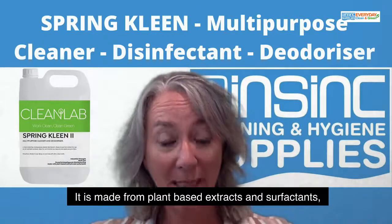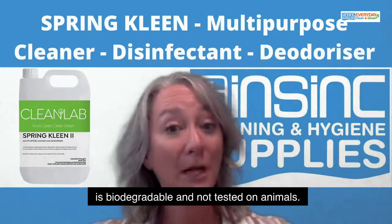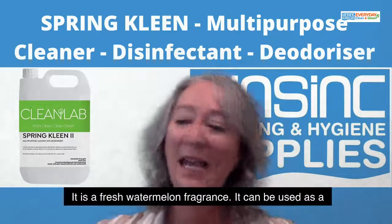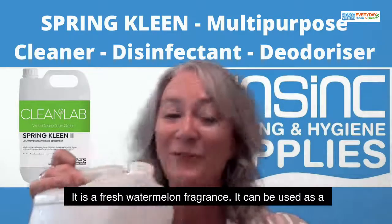It is made from plant-based extracts and surfactants. It's biodegradable and not tested on animals, so it ticks many boxes. It has a fresh watermelon fragrance.